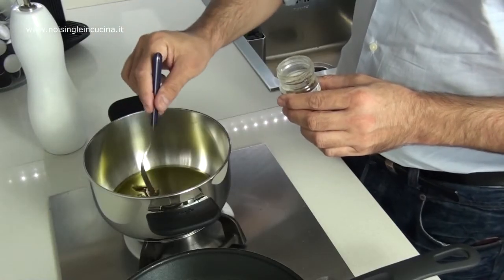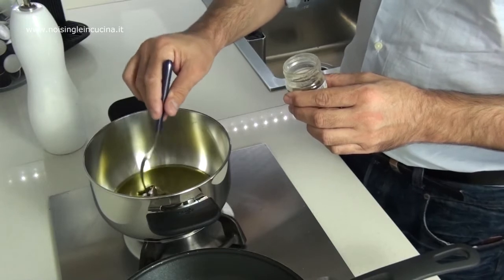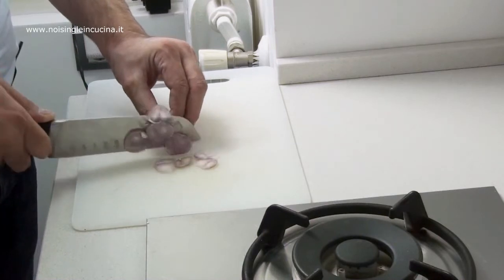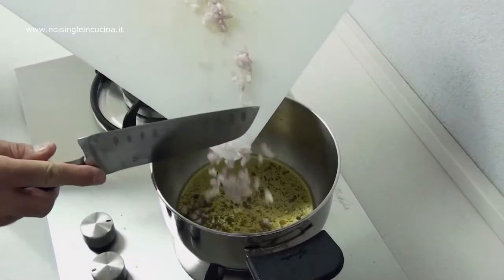In a saucepan, melt a knob of hot oil. Chop the shallot and add it to the cooking liquid for a few minutes.